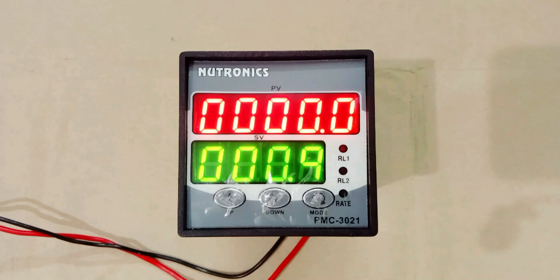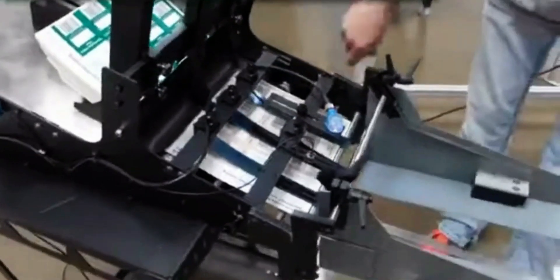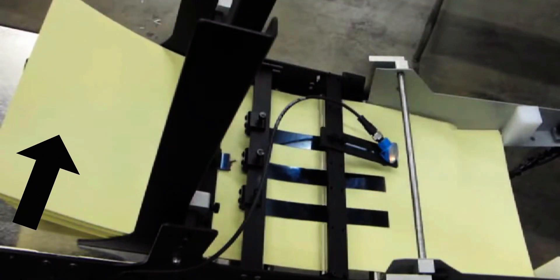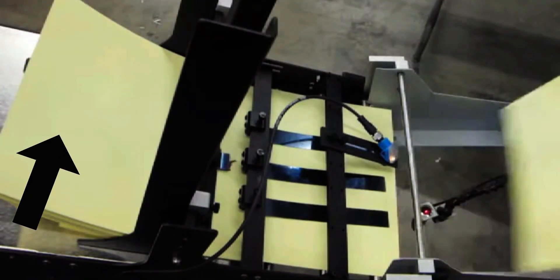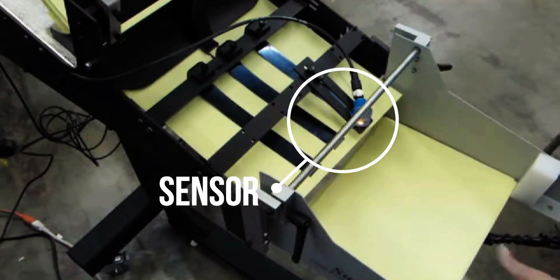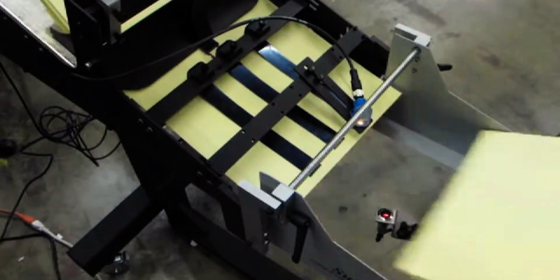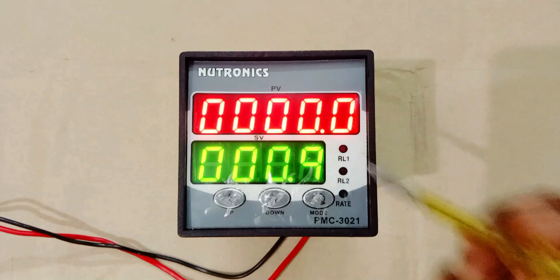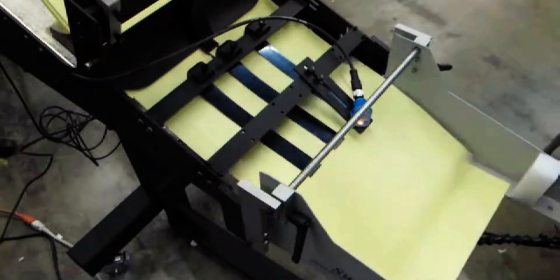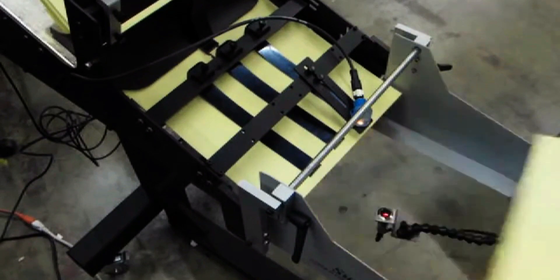We use batch counter meter to count something. Like here, you can see I have papers. We have to make sets of these papers — each set of 12 papers. For this, we have a sensor. This sensor will sense the papers passing, and after sensing it generates an output command. That output command goes to the batch counter meter, which will count. If a set of 12 papers is completed, then the machine must stop.